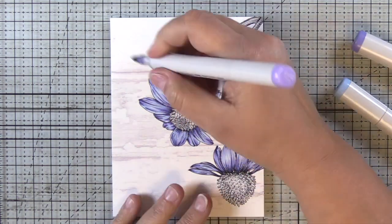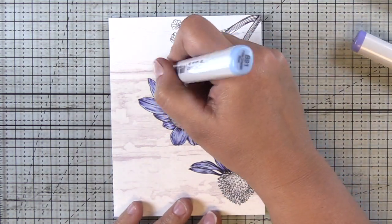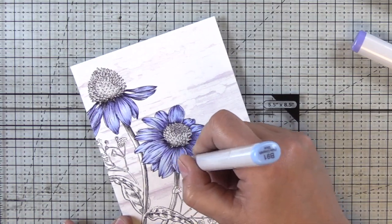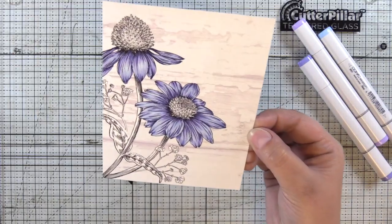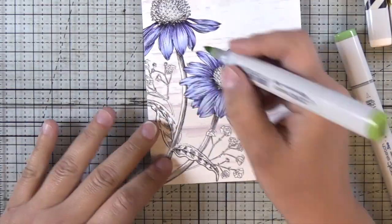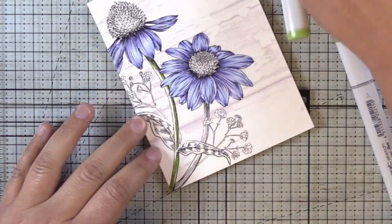If you need a little help knowing where your shadows are, look for images that have a little more detail in them — that can really help you get started learning where you need to put those shadows in flowers. One of the reasons I enjoy coloring flowers is because the shadows are predictable and easy to figure out. Here you can see how those turned out. I love the translucent look of those petals.